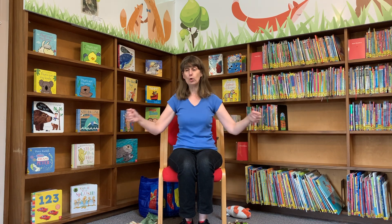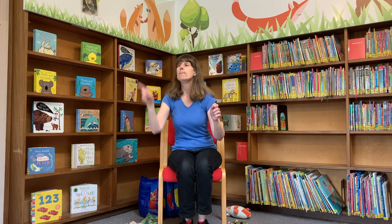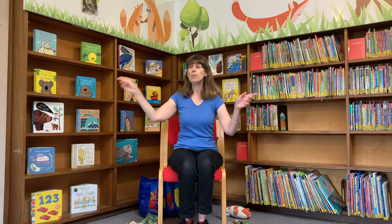Wind the bobbin up, wind the bobbin up. Pull, pull, clap clap clap. Wind it back again, wind it back again. Pull, pull, clap clap clap. Point to the ceiling, point to the floor, point to the window, point to the door. Clap your hands together — one, two, three. Lay your hands upon your knees.